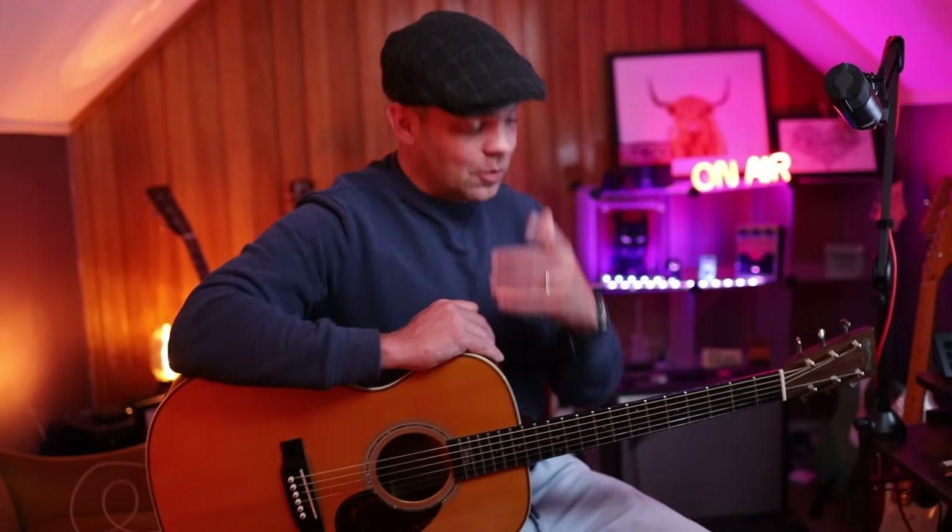Hello my friends! Thank you so much for joining me. Very excited to have you here because I'm going to share with you some really cool licks and tricks in the key of G that have been used by many of the great players we know and love.